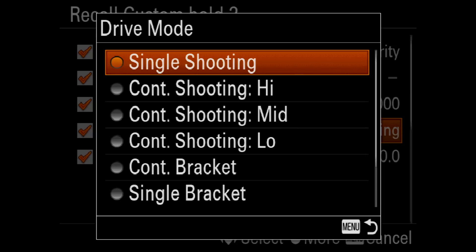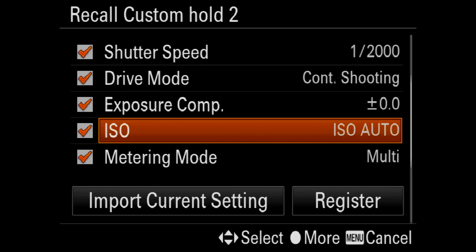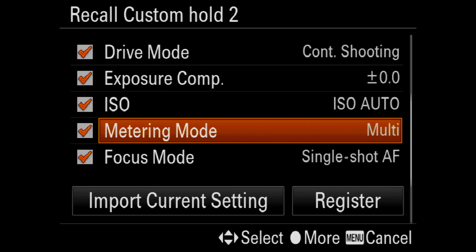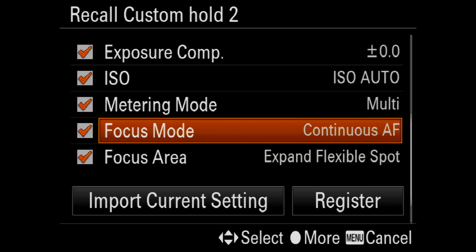I'm going to change the drive mode over to continuous shooting high, and I'll leave the metering mode at multi but change the focus mode over to continuous AF.